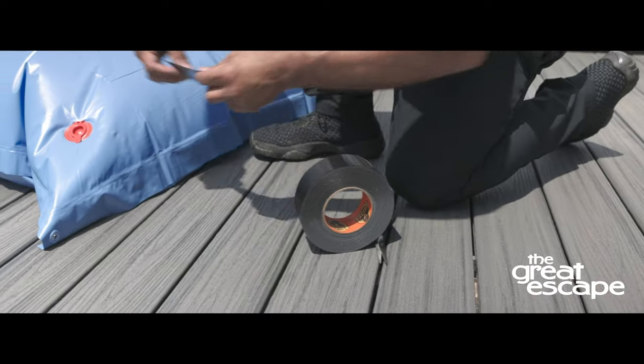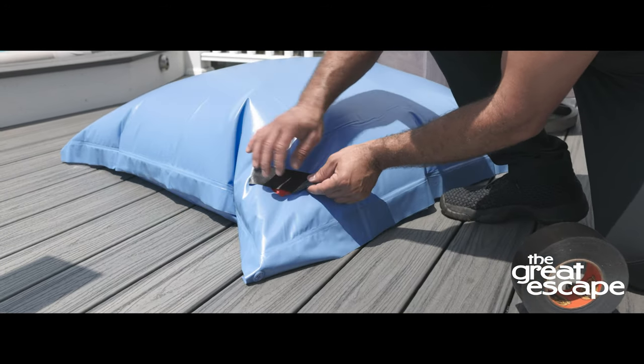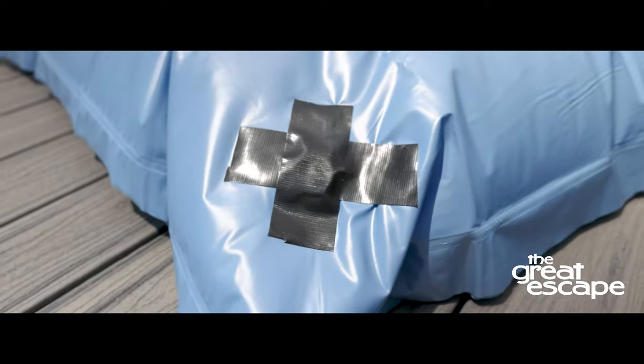Next, close the red cap and apply a piece of duct tape over the cap. This adds another layer of protection to keep it from deflating.